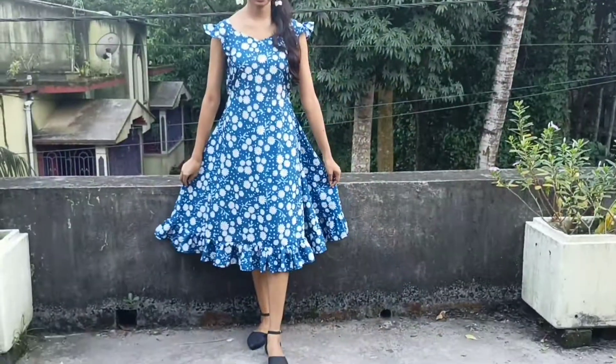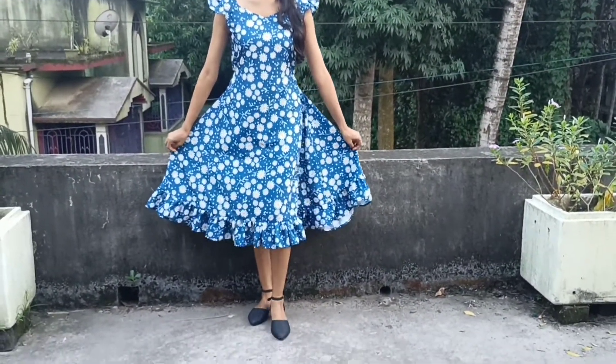Hello everyone, welcome to Reuse and Create by Sritapa. Today I will share the making of this A-line dress. For the tutorial, watch this video till the end.